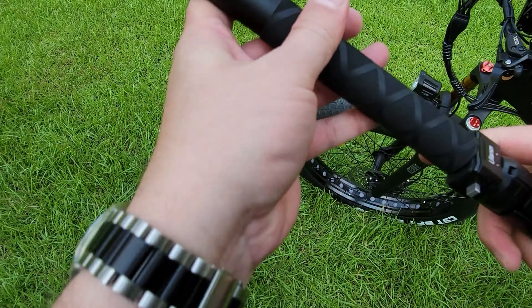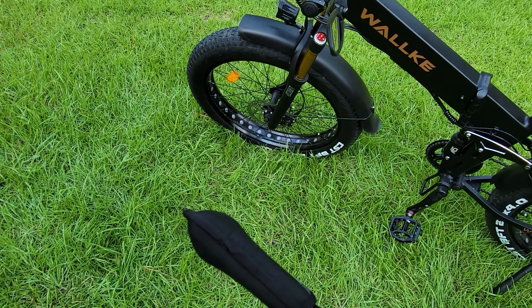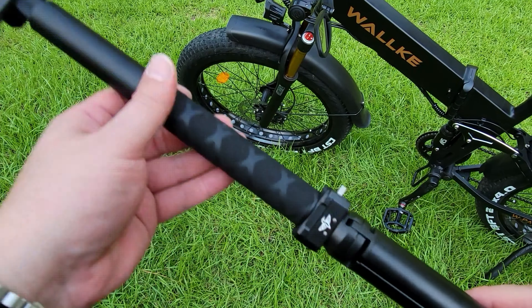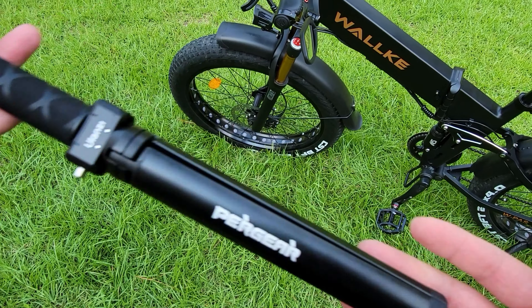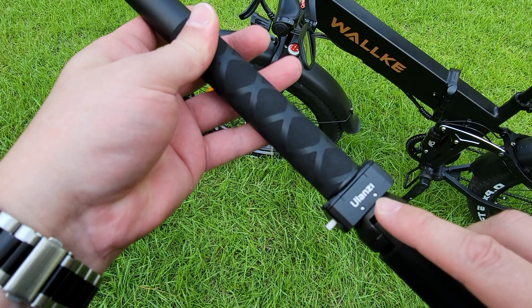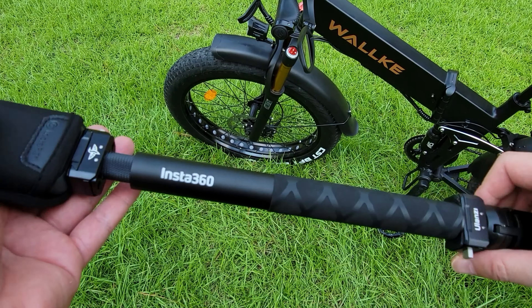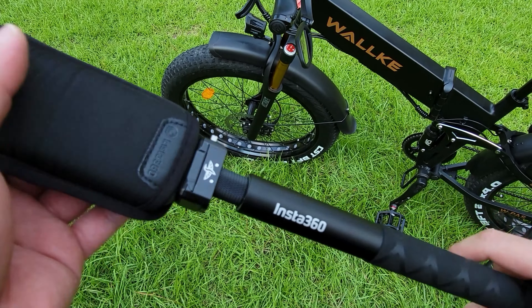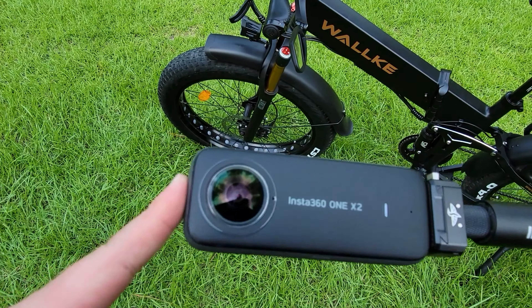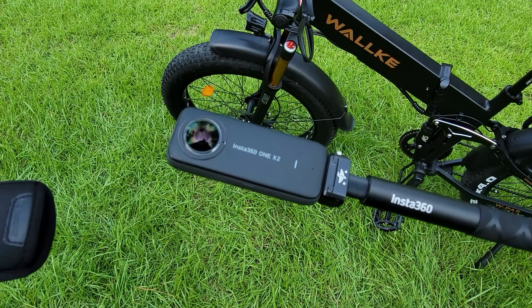I love how quick it is to snap back and forth between camera systems. I totally recommend this tripod, the Ulanzi quick release, the Insta360 selfie stick, and the Insta360 One X2 — all great products.